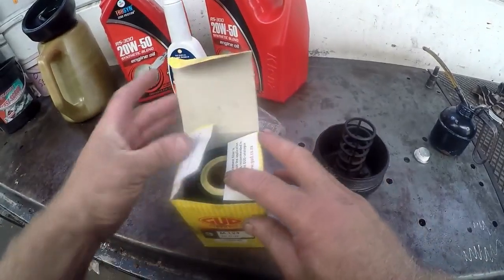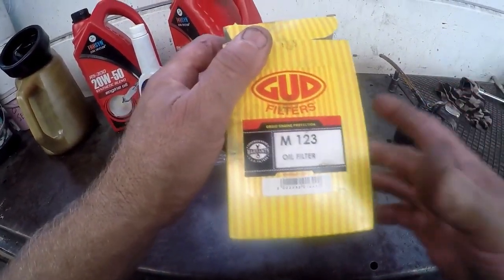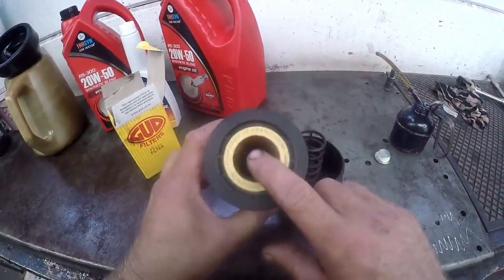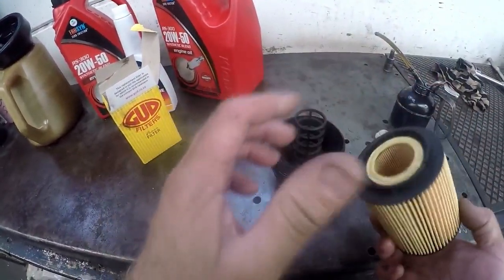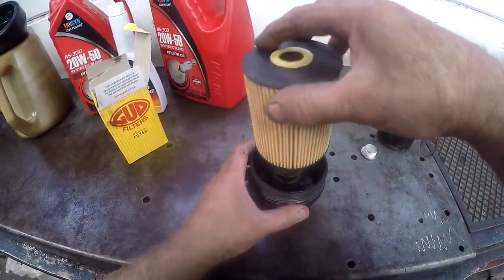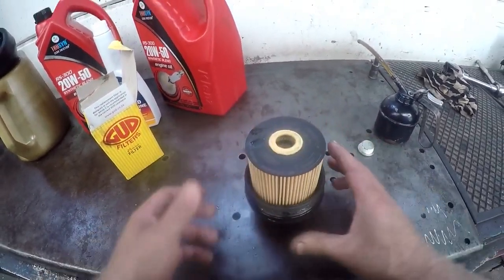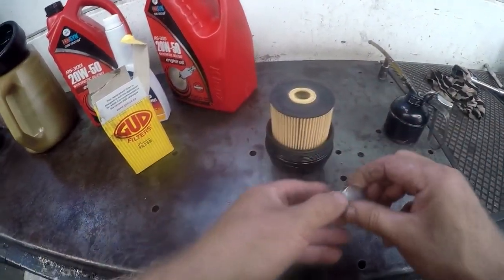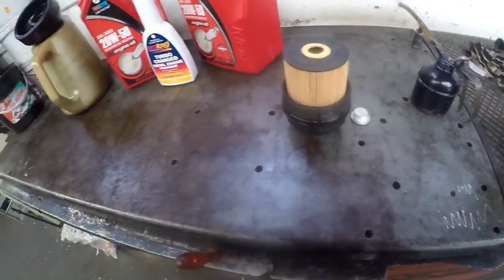We have our M123 filter insert. As I said earlier, it has two different size apertures — unlike most others, this one can only go in one way. The thick side goes in first like that — push it in nicely all the way down. Then a new washer and threading tape on the sump plug, and we are ready to fit everything. But before we go and do that, let's see what kind of oil we're using here.